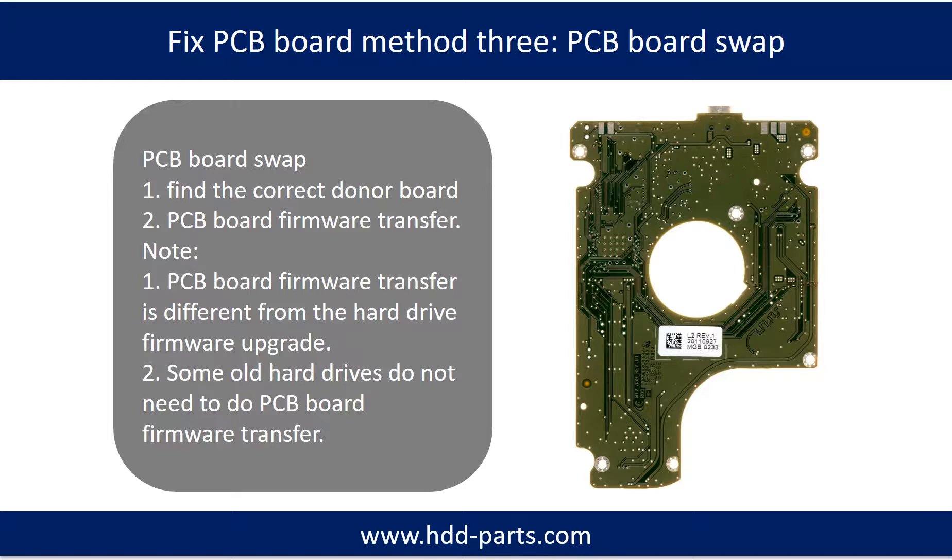Fixing hard drive PCB board Method 3: PCB board swap. PCB board swapping includes two steps: 1) Find the correct donor PCB board, and 2) PCB board firmware transfer.